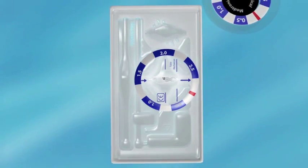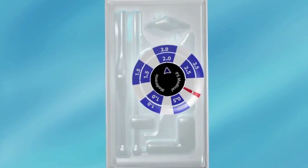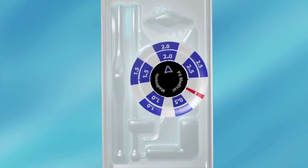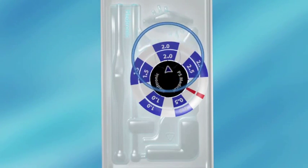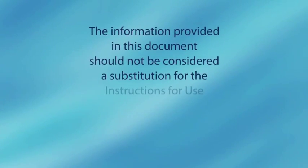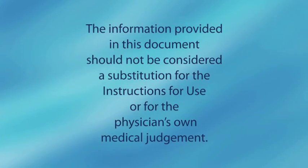To confirm that the desired performance level setting change has been accomplished, set the indicator tool into the locator tool while aligning the red bands on the tools. Read the current performance level setting of the valve indicated by the blue triangle mark on the indicator tool. The information provided in this document should not be considered a substitution for the instructions for use or for the physician's own medical judgment.